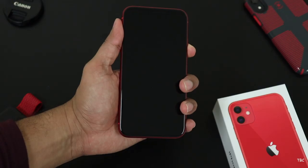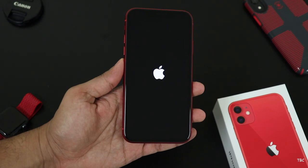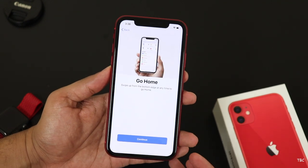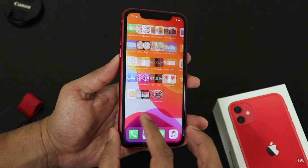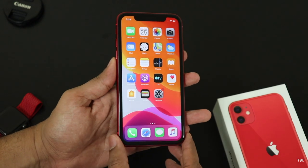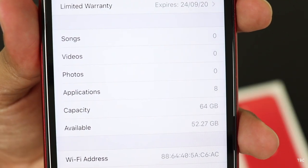Now let's turn the phone on — you just have to hold the side button. The setup process is pretty straightforward and most of you will be familiar with it. On setting up the phone and seeing the home screen for the first time, it's a very familiar iOS 13 home screen. Since this is the 64 GB storage variant, I checked the available storage out of the box and it's approximately 53 GB.